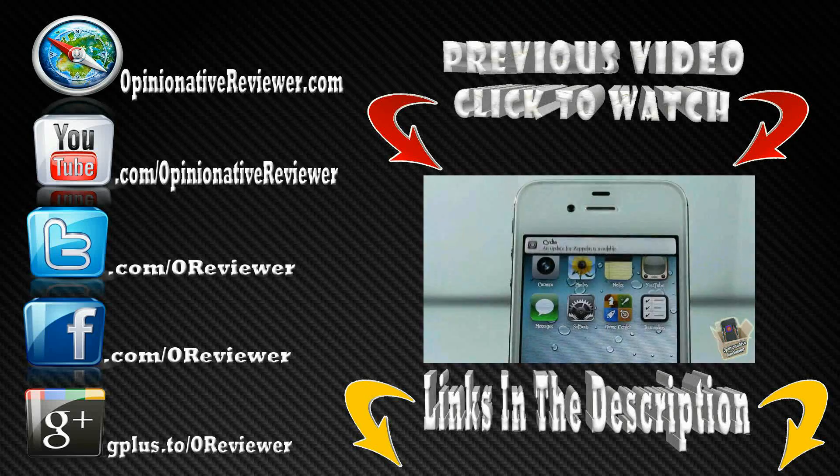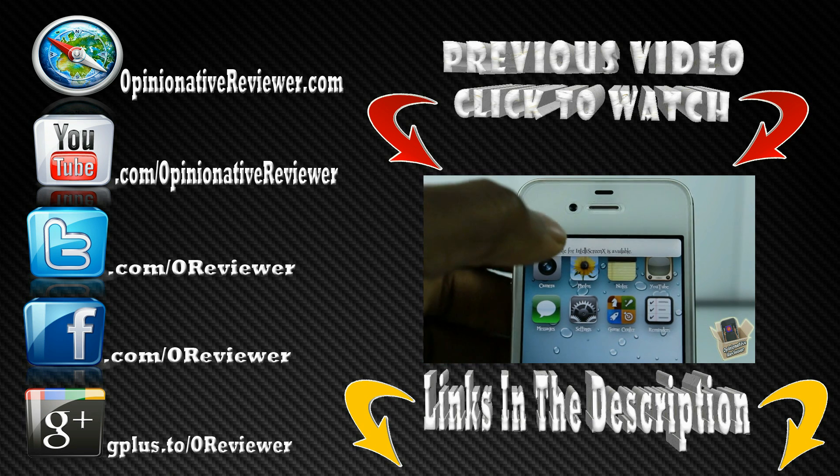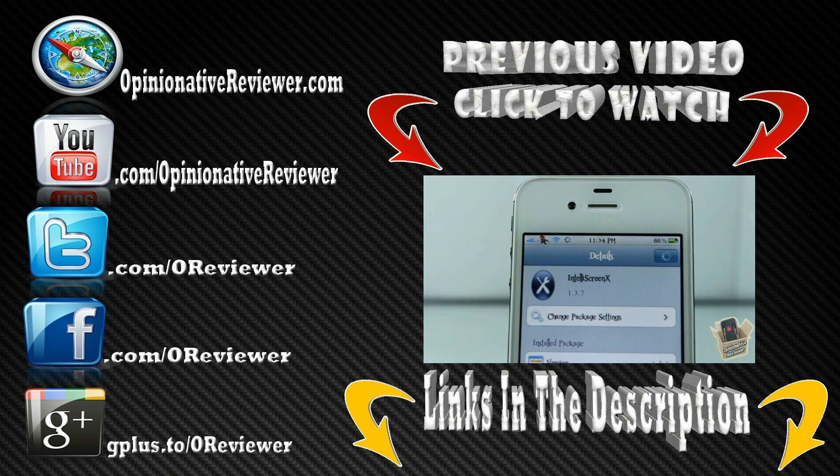Have a nice day. Make sure you show that thumbs up button some love, and if you aren't subscribed, what are you waiting on? Hit the subscribe button above, like my Facebook fan page, and follow me on Twitter — I answer questions a lot faster on Twitter than on YouTube. Check out my previous video if you haven't already.